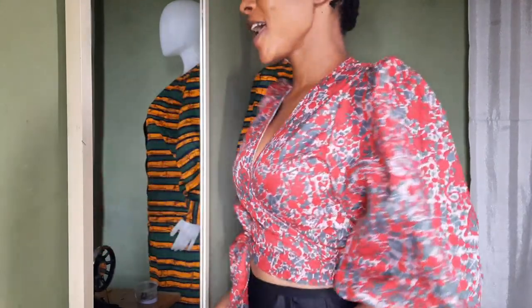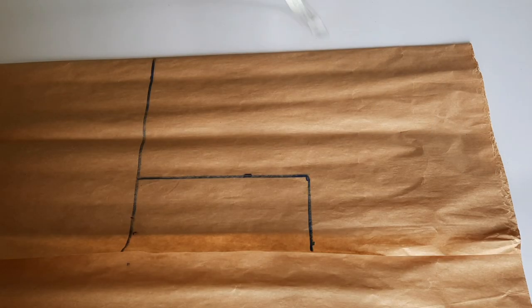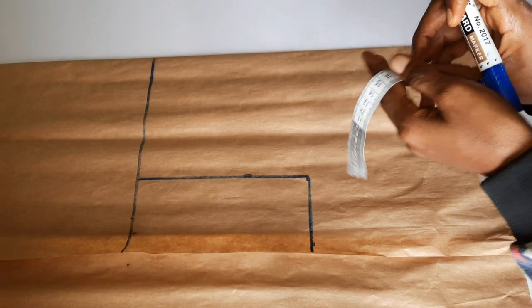The next part covers the measurements you're going to be needing for this tutorial. You can screenshot it and go ahead and insert your own measurements. Here I've laid down my pattern paper and folded it into two.